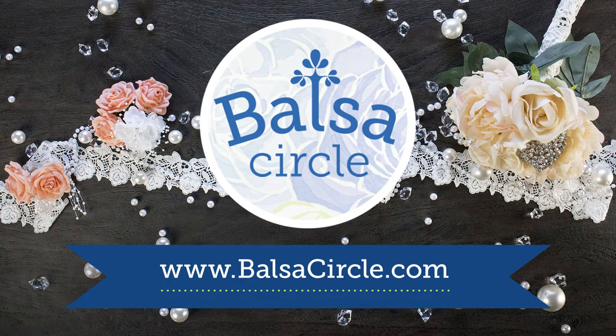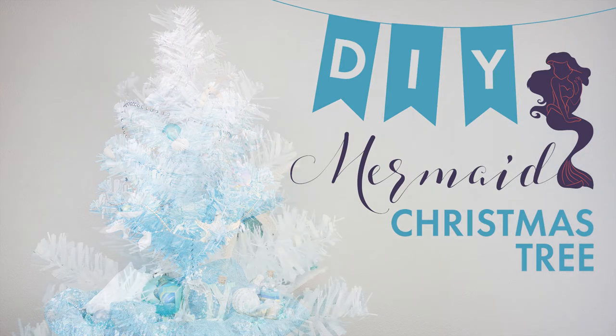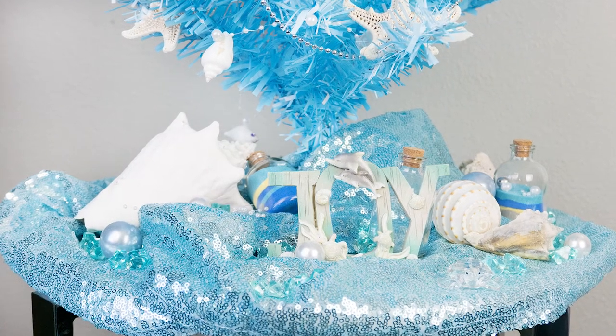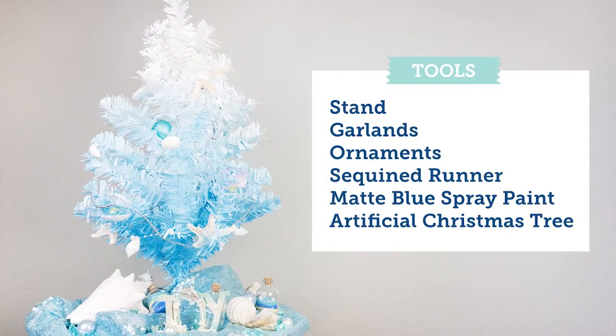It's a countdown of the most wonderful time of year at Balsa Circle — the holidays. Today we're going to be going over how to put together this mermaid Christmas tree. It's got a beautiful ombre look and this will fit into any kind of little girl's room or any nook of a Disney or mermaid fan for sure.